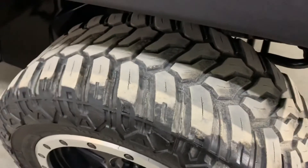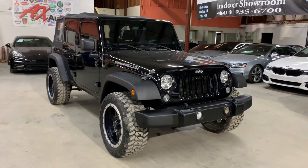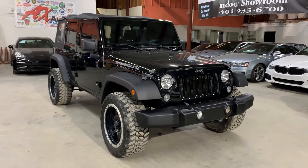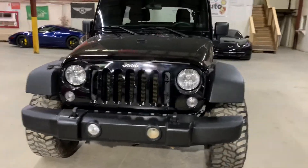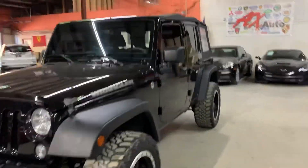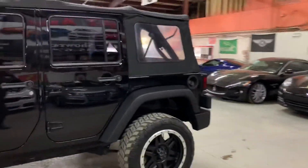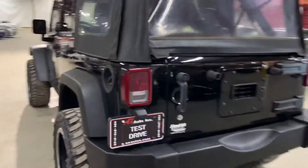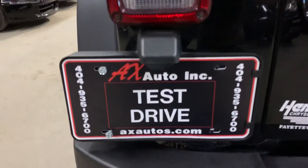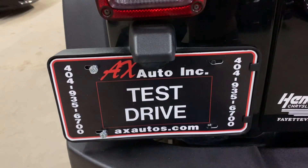Those are the tires here on this vehicle, on this Jeep Wrangler — pretty nice in black with the black wheels and the silver trim around the wheels. This vehicle, however, does come with a branded title, guys. That's because freshwater damage was reported on this vehicle. Detail and cosmetic work has been done to this vehicle to get it fixed. If you would like to know more information, you can go to AXAutos.com or give us a call at 404-935-6700. Thank you, guys.